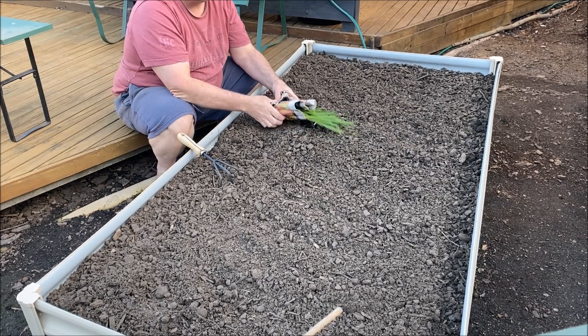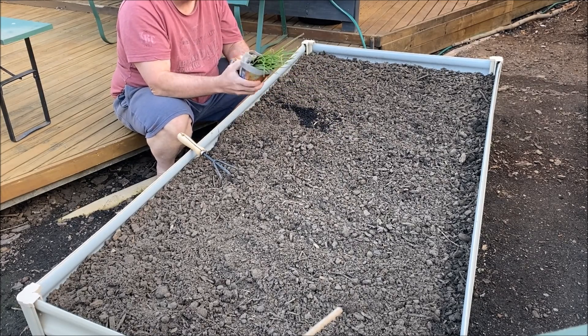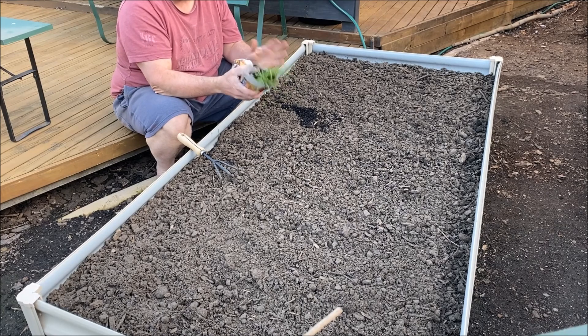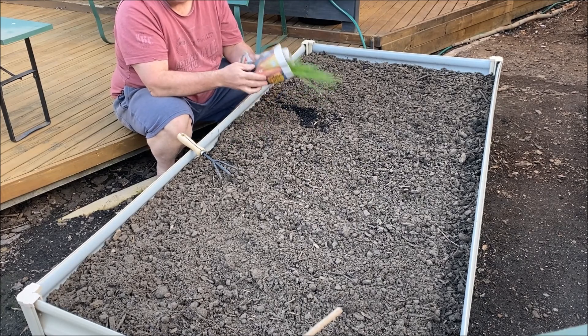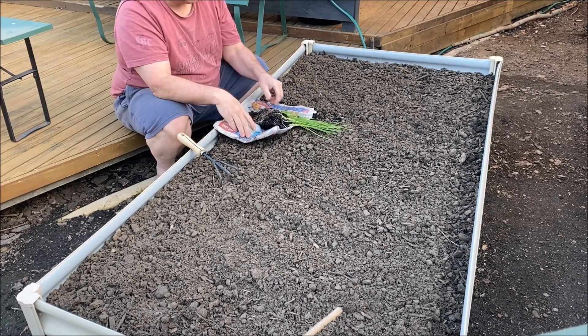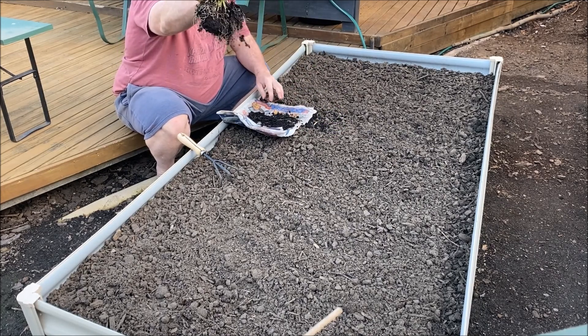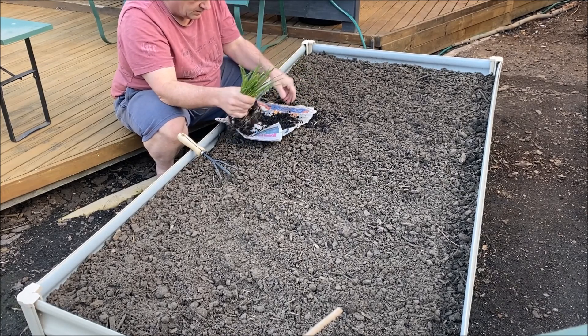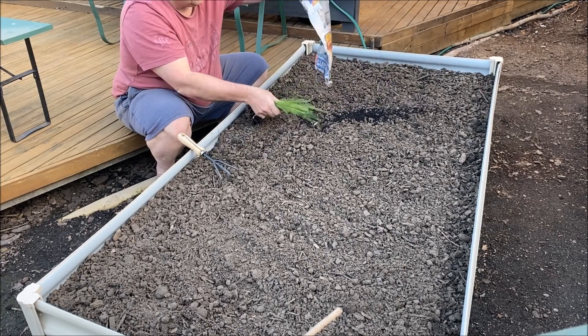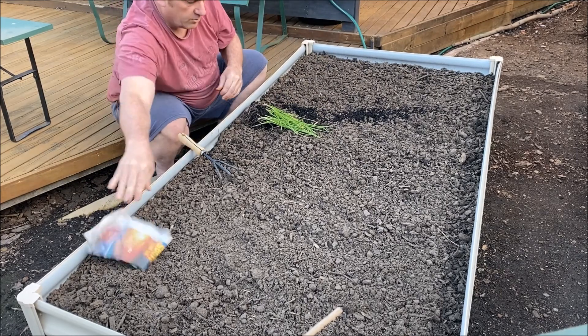I got some onions from my brother-in-law — literally just got them. He's wrapped them up in wet newspaper, which is great for transplanting things if you have to take some somewhere. Onions — probably what I should have said to begin with. He gave me quite a few, which is really nice of him, so I thought I'll just show how to transplant these.